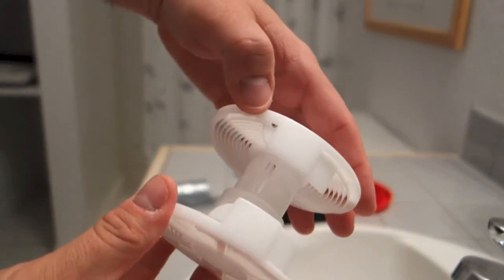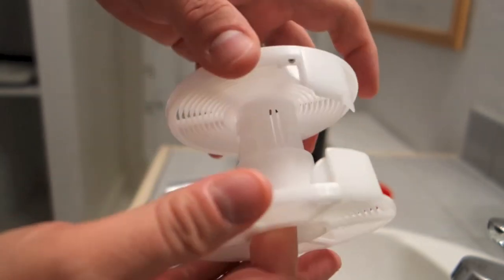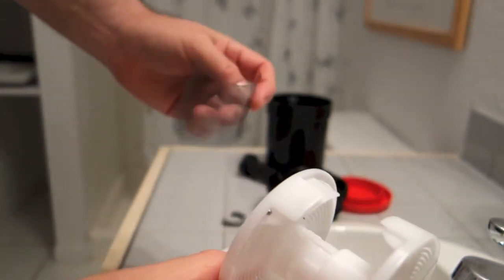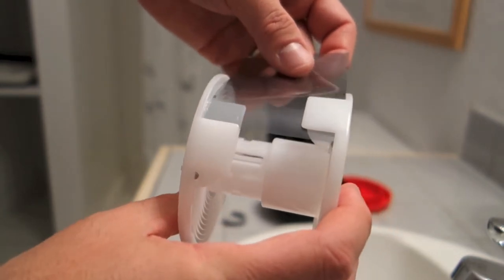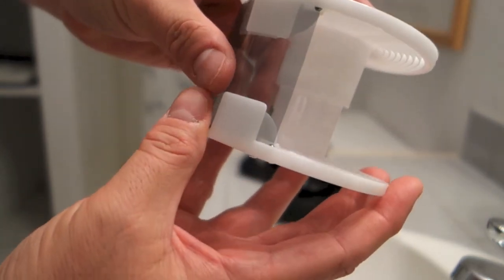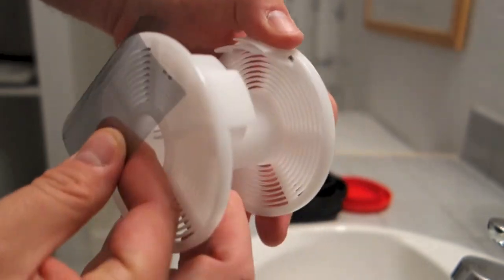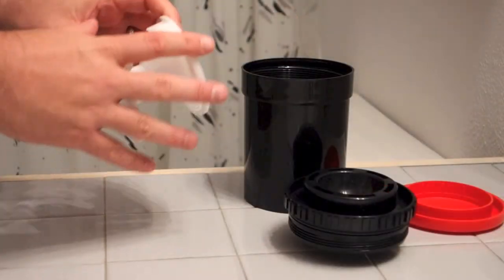Before I start developing, I like to make sure that the ball bearings in a Patterson reel — this little mechanism kind of pulls the film through when you twist it — I want to make sure those ball bearings are really loose. You can hear them. I keep a spare piece of film around and I feed it into the reel. You can see how it's moving the ball bearing around. I want to get the other ball bearing to move too. That makes sure there's nothing sticky going on in here. If you have a sticky ball bearing in your Patterson reel, you're going to be an unhappy camper.